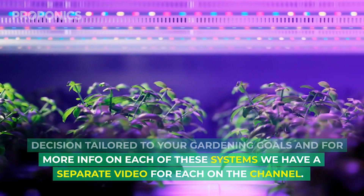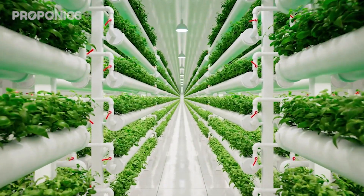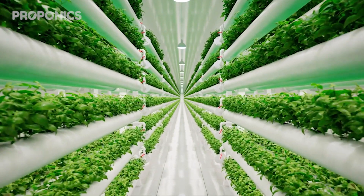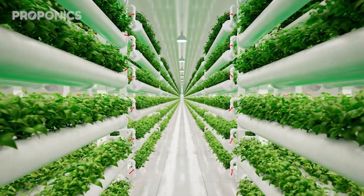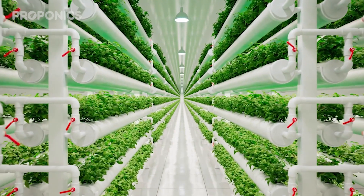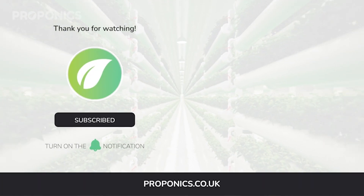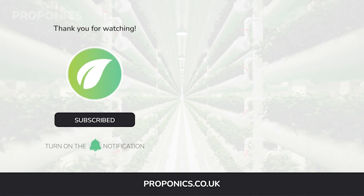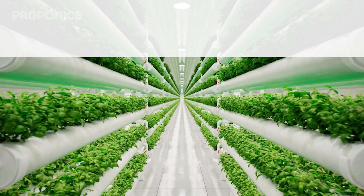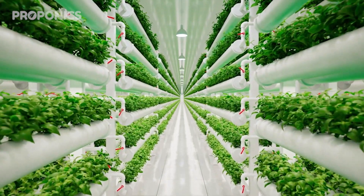For more info on each of these systems, we have a separate video for each on the channel. Click the link in the description to find a full detailed article on this video's topic. Click the link on screen now to access free hydroponics courses and join our growers community. If you learned something new today, hit that like button and let us know in the comments below. Don't forget to subscribe for more hydroponics educational content, and visit proponics.co.uk for in-depth articles on all things hydroponics.